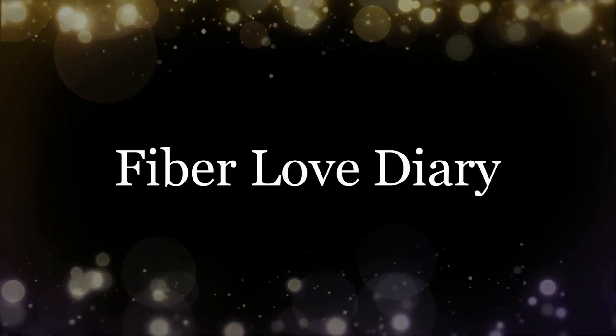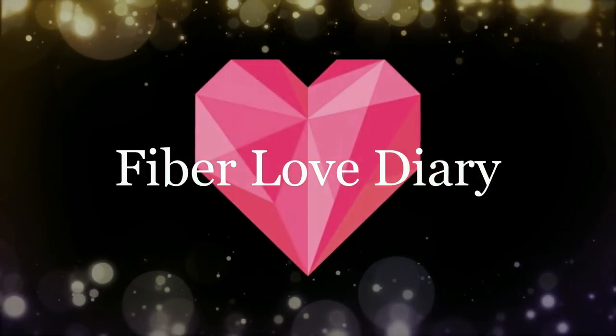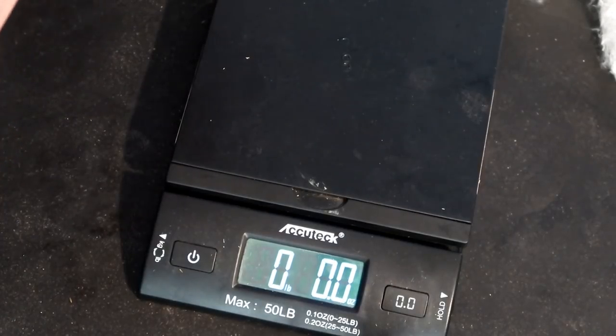Hey guys! I dyed my fiber from my June Paradise box with the Country Classics dye and I thought I'd share it with you.